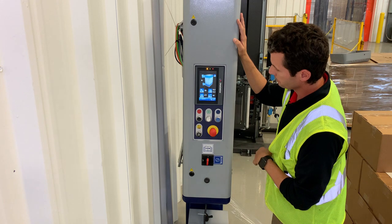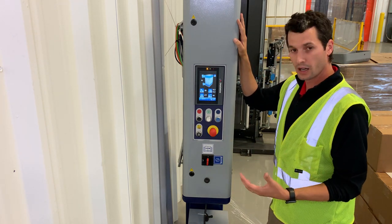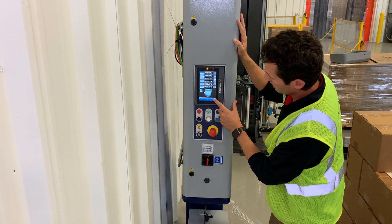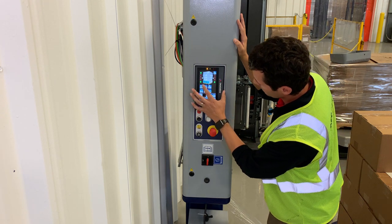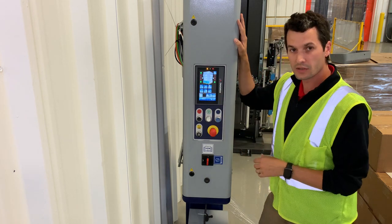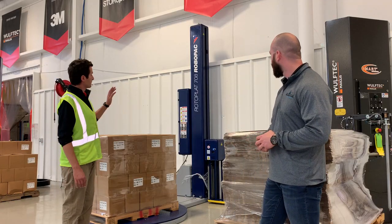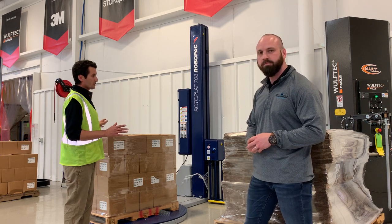If you want to get variable within your load, you want to turn on what's called cube technology with this machine. Go back to our home screen, and now you pick the pre-stretch for each one of your layers — and even each side of your pallet. Whether you want rugged durability with fixed pre-stretch or the flexibility of variable pre-stretch, both of these machines are more than capable of running a high-performance film like No Bull.